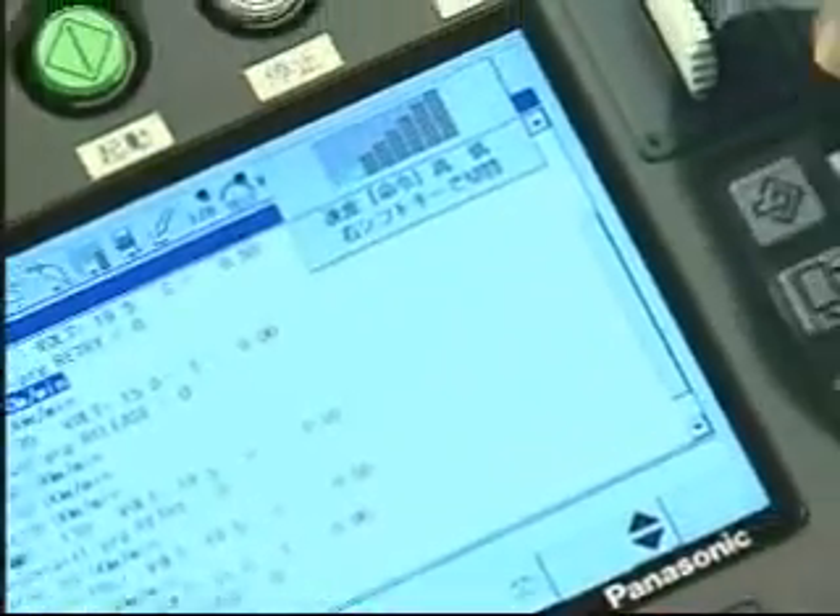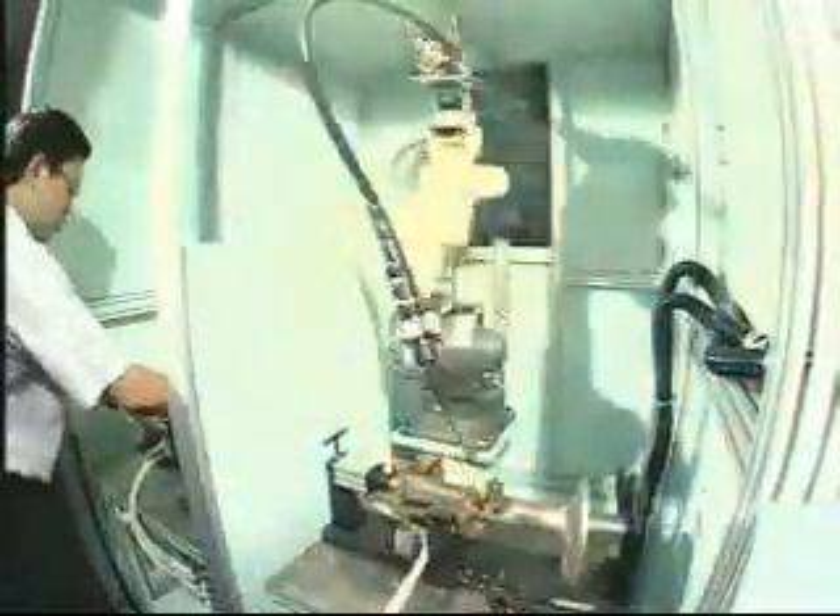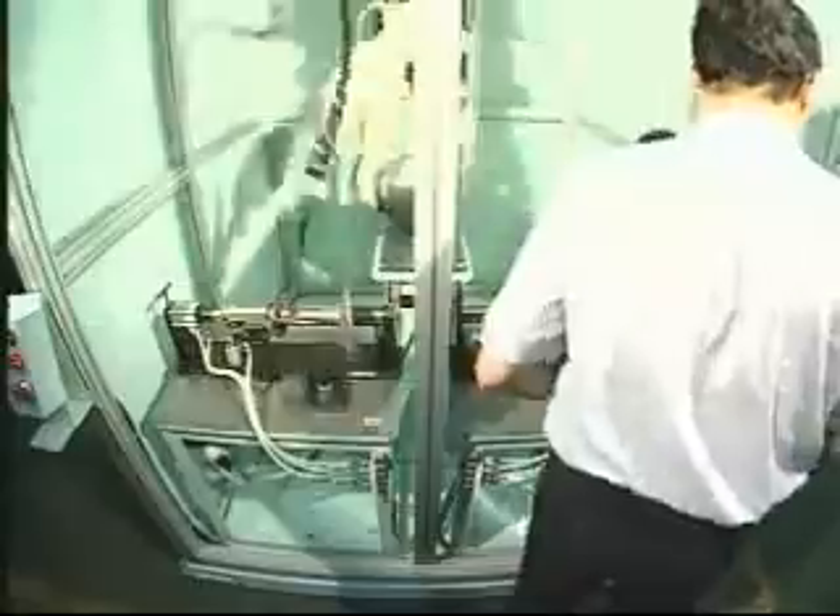Designed with left and right two sets of fixture molds working with a programmable welding robot — one set of workpiece under processing and another set for mold changing — to reduce idle time and enhance productivity.